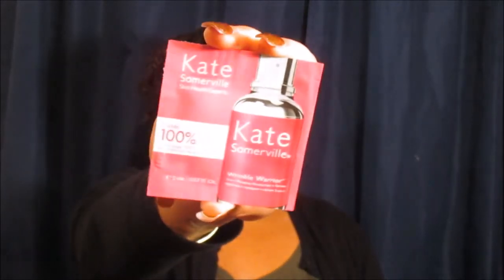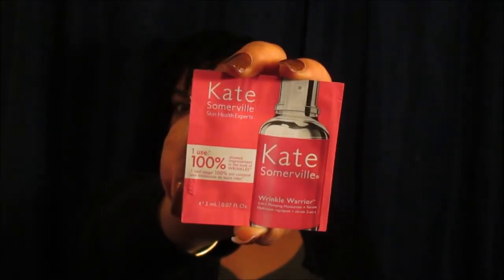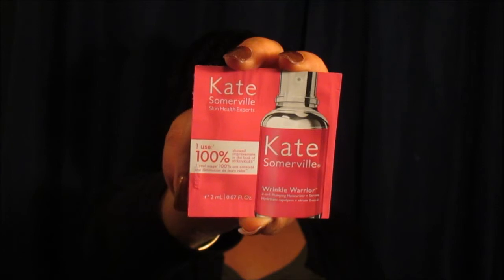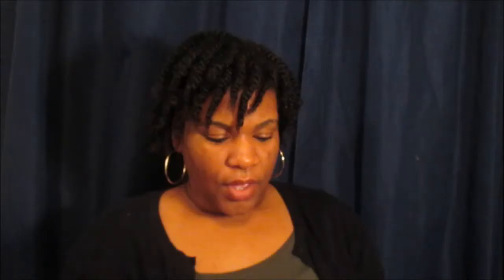Another one of my favorite brands — Kate Somerville. This is a one-use 100% Wrinkle Warrior. I just saw this on their Instagram today. It's a two-in-one plumping moisturizer and serum. Just because we may be young ladies, you have to go ahead and take precautionary steps and start working with those wrinkles — because the older you get, you're going to start seeing some wrinkles. But if you have oily skin like me, you may not necessarily have to worry about that.